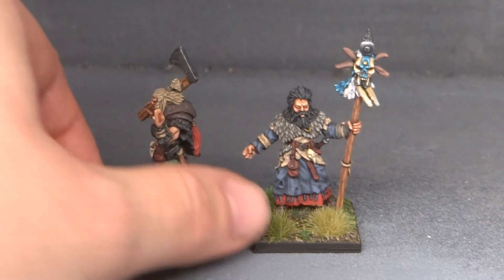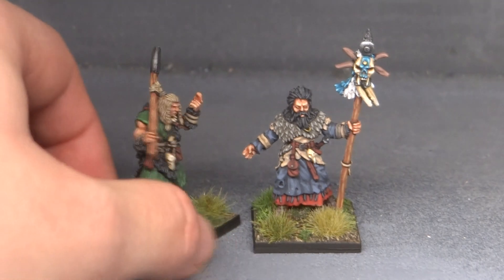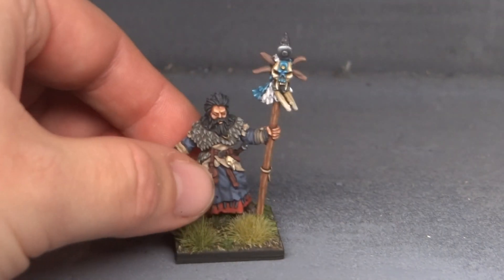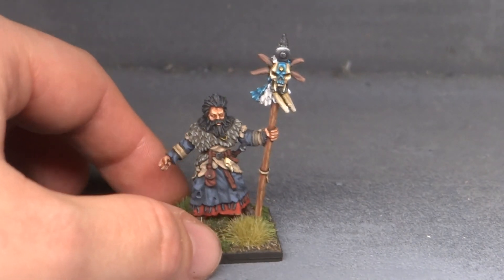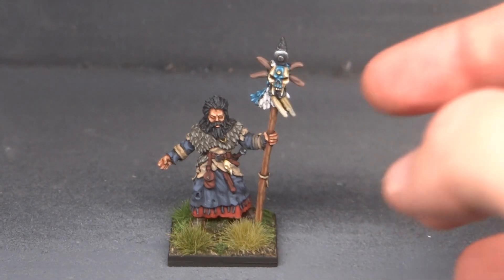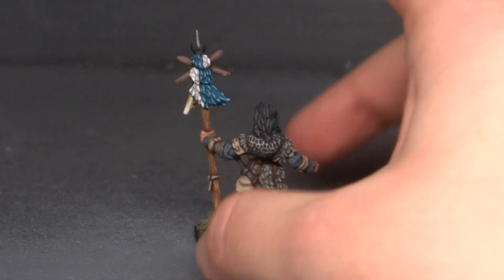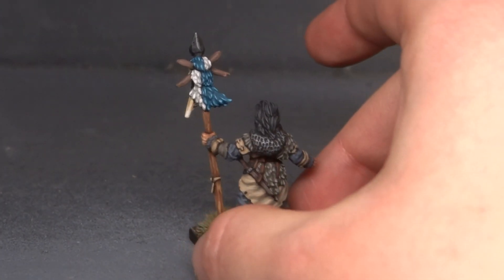You already saw this one — not much different — but he does look pretty good on his base. And then we have, of course, the shaman that wasn't quite done yet. This part is what I painted afterwards: the top of his staff. I think it turned out excellent. I really love this teal color that I used on the skull, and you can see I also used it on the fur type deal that he has hanging from the back.